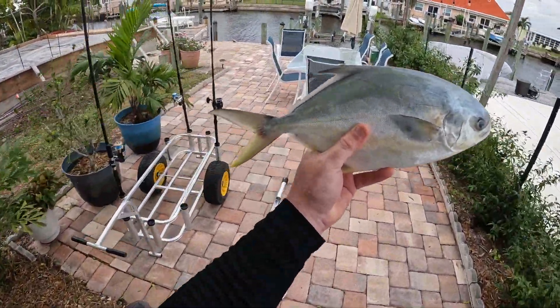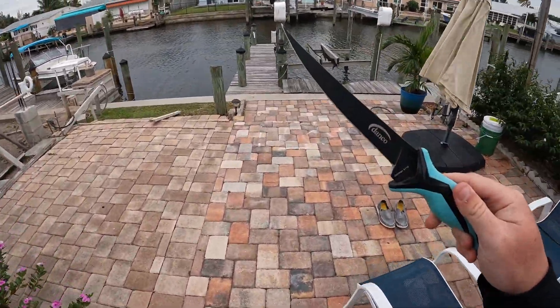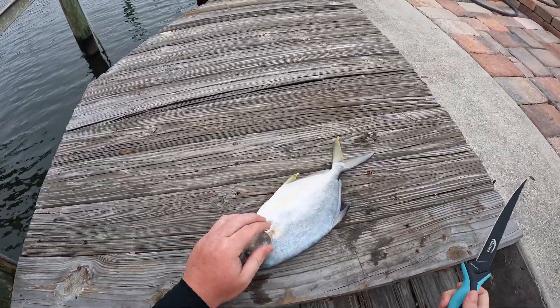Alright guys, first things first — you need a pompano and you need a fillet knife. I'm using my Danko; I just enjoy these knives, they're really nice. I'll put a link down in the description below if you want to pick one up. So this is my fancy fillet table here.